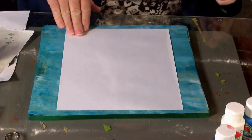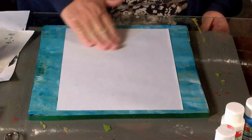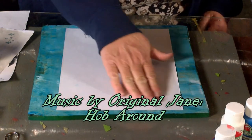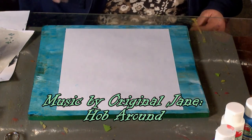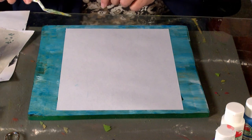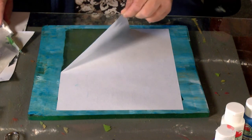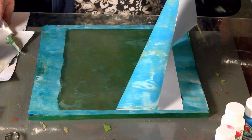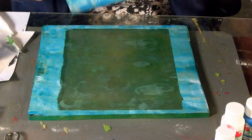What you doing, pup? What you doing, buddy? So there's that print.